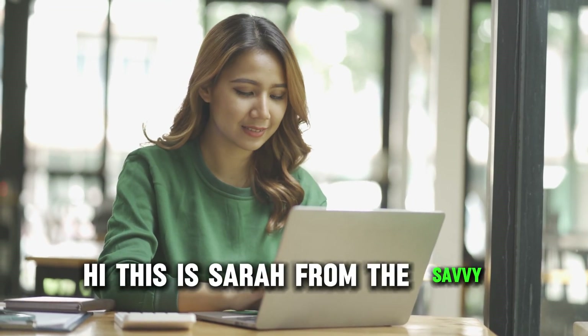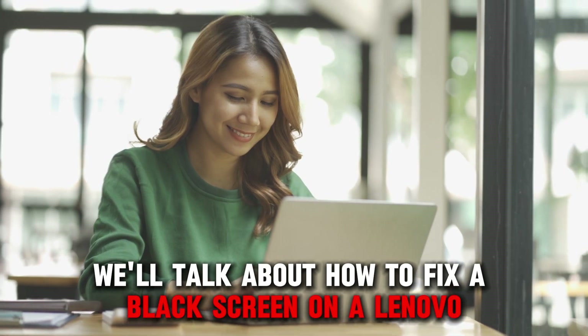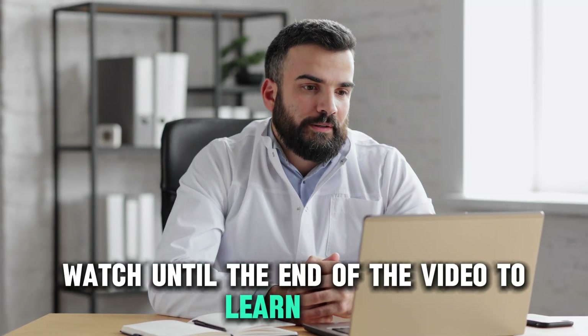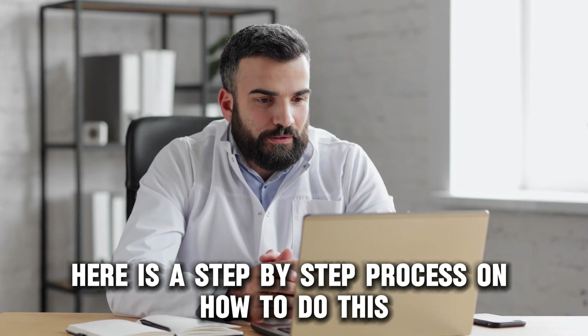Hi, this is Sarah from The Savvy Professor, and in today's video, we'll talk about how to fix a black screen on a Lenovo laptop. Watch until the end of the video to learn more. Here is a step-by-step process on how to do this.